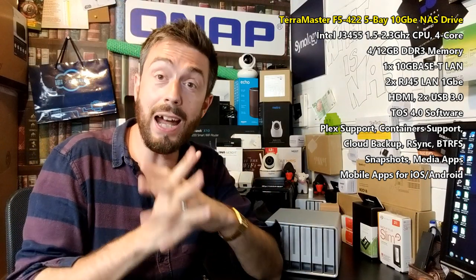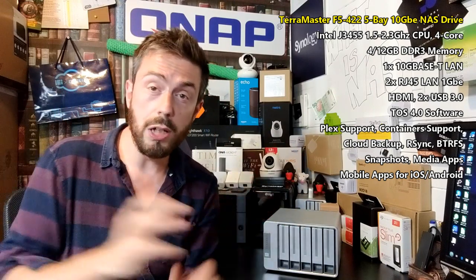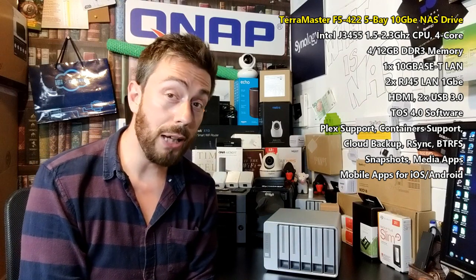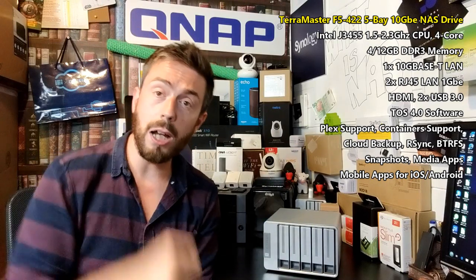Thank you so much for watching. Coming up will be an overview of TOS and a look at the TOS beta, comparing standard and beta versions, as well as a comparison with the DS918+ and TS-453BE with Eddie the Web Guy on his YouTube channel. If this has been helpful, please leave a comment, and click the bell to learn more about NAS. See you next time.